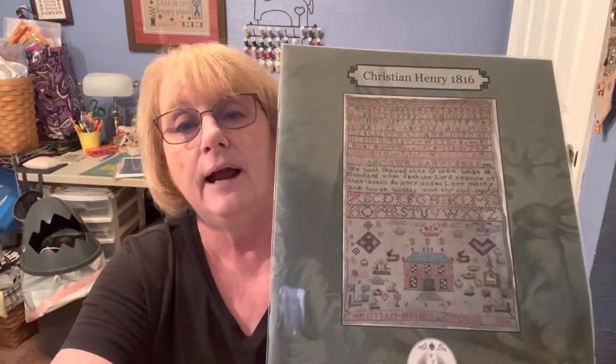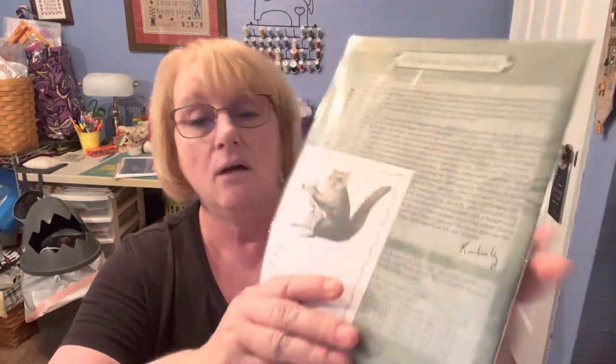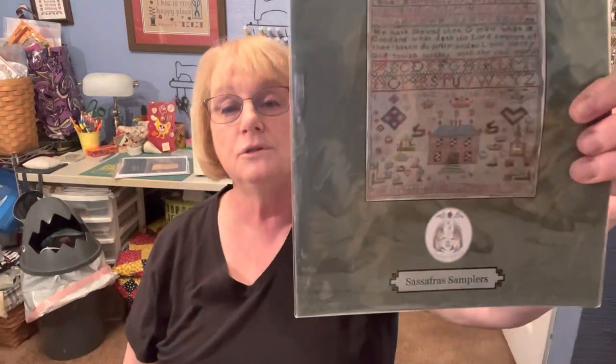Next, we have Henry. This was the Christian Henry Reproduction Sampler — sorry about the glare. This is the original piece; when you get it done it'll look a bit different. It also has the Sassy Jack's label for the back with a little squirrel. This is from Sassafras Samplers. The winner of this one is Judy Stone. Congratulations, Judy — make sure you email me at StitchingScotty at Gmail. The comments I got were very, very interesting — y'all are very interesting people and we have a lot in common.